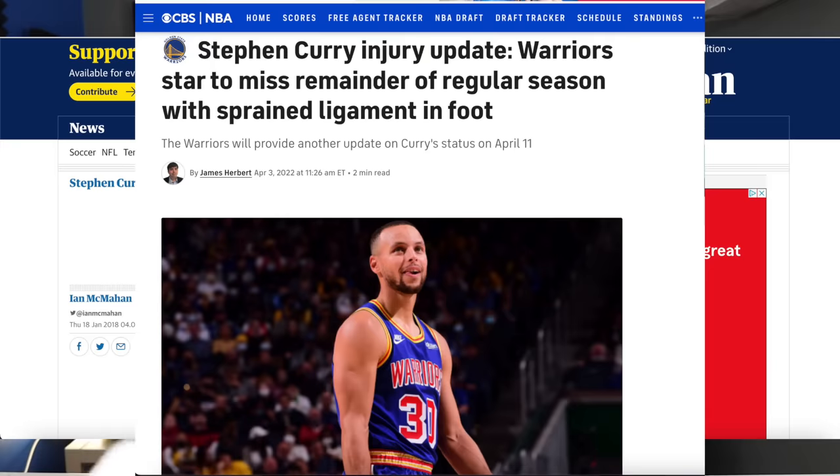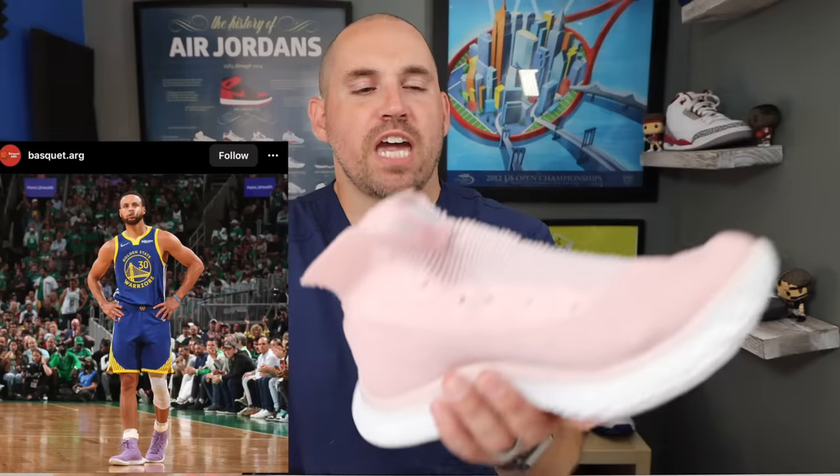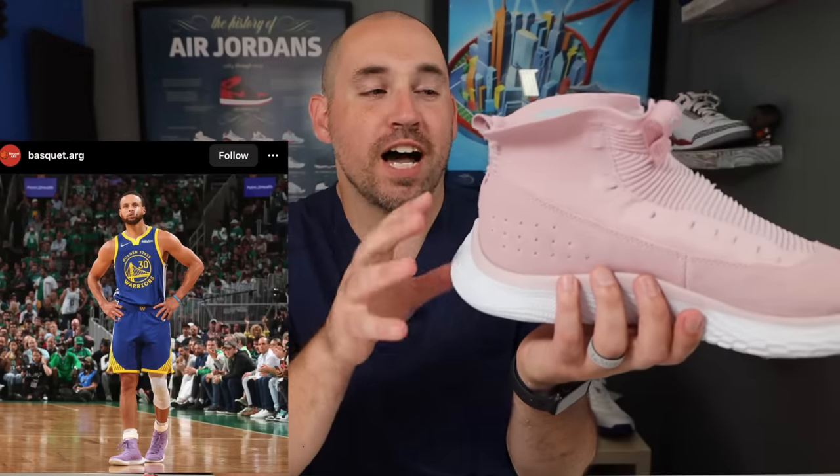It's no secret that Steph Curry has had issues with ankle sprains in the past. He does wear those ankle braces pretty much all the time on court, and it was a real mystery to me why Under Armour made Steph Curry a shoe with all the different features of the Curry Flow 9 — which aren't that great for an ankle sprainer — and then the NBA Finals came around and these were on his foot pretty much all the time.